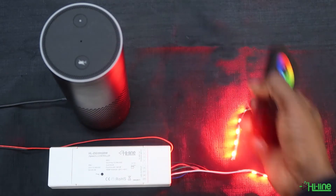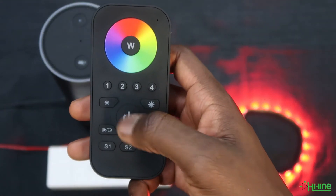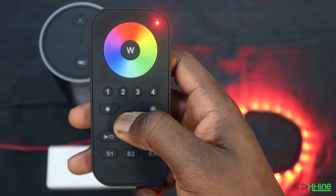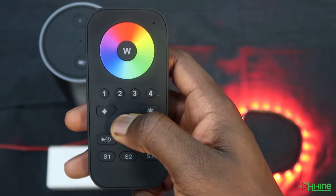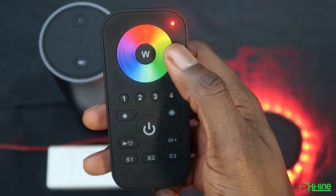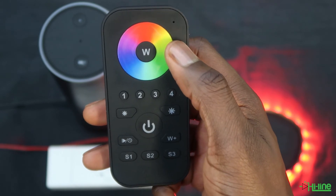The first thing you want to do is reset the remote control. Power up the remote control, then press and hold the power button until the LED indicator flashes, and then press the power button five times. This will reset the remote control.